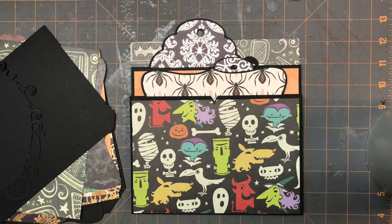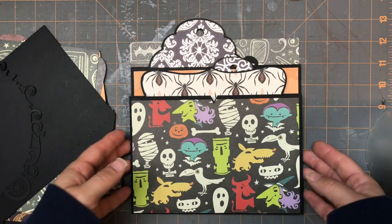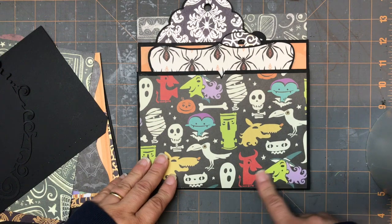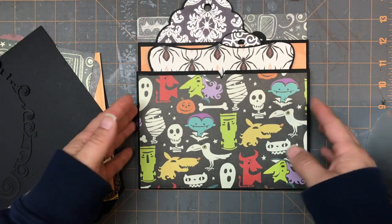Hi everyone, it's svgcoop.com and we're going to be working on another one of our pages for MA012, which is our Halloween book. You're going to make two of these pages, so I'm just going to show you what the page looks like first and then I'll show you how we put it together.